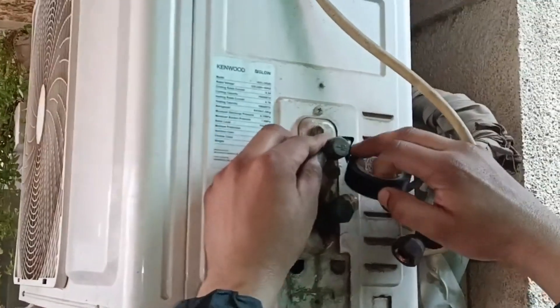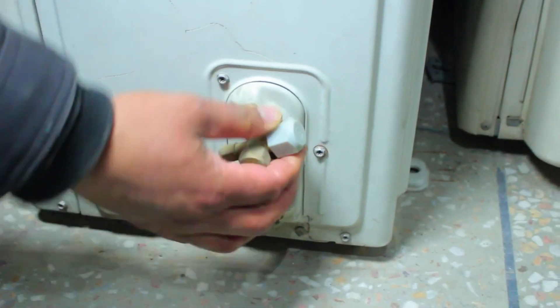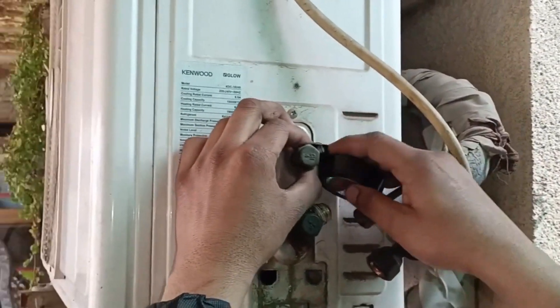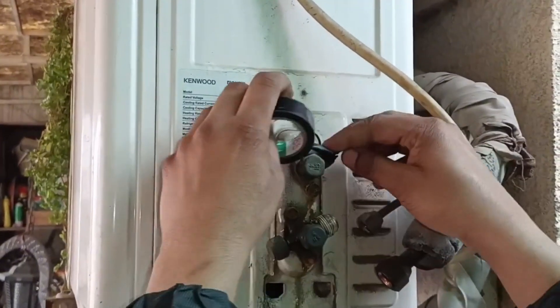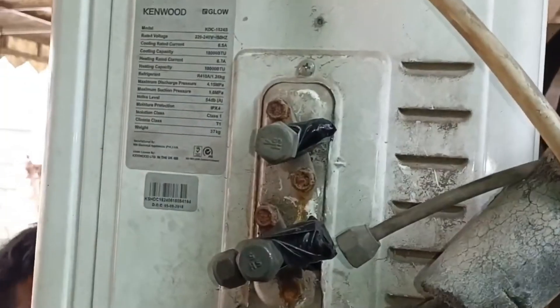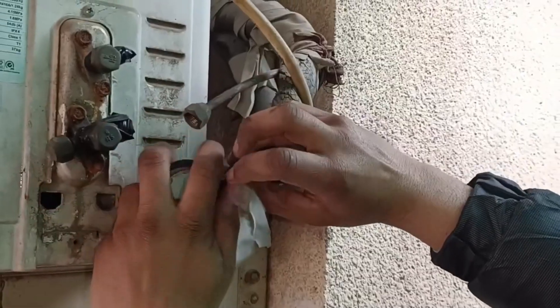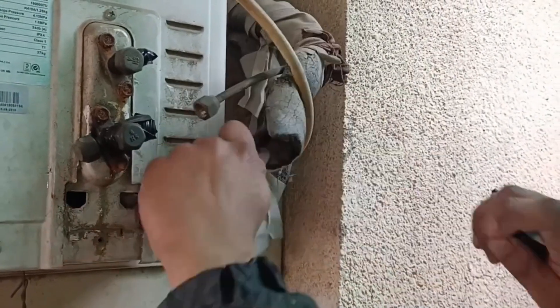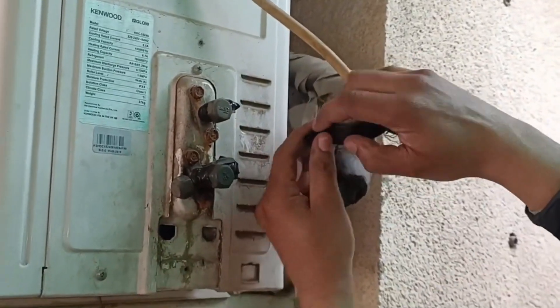Now this unit will be shifted to another place. Tighten the safety caps on the valves if you have them. If not, then use electric tape to cover the valves to prevent any kind of dirt from going inside. If any particles go inside, it could cause issues. These valves have been secured now. I will cover these pipes as well with electric tape, because we have to reuse these pipes when this air conditioner is installed in another place.